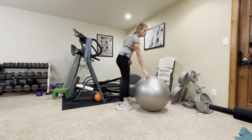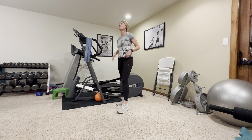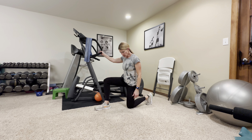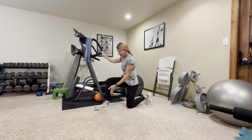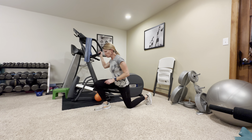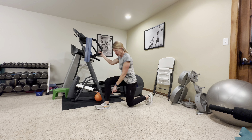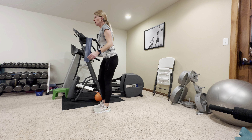Next we're going to do our reverse lunges. Stand next to somewhere sturdy if you've never done these before — particularly stand at like your kitchen sink so you can step back. You're going to go back like you're going to kneel down, so 90 degrees, 90 degrees. You want your weight in the front heel, so when you look down you want to be able to see your toes. If your knee is out too far that's really dangerous — you want to stay back in your heel.